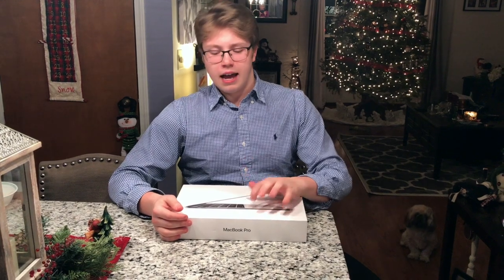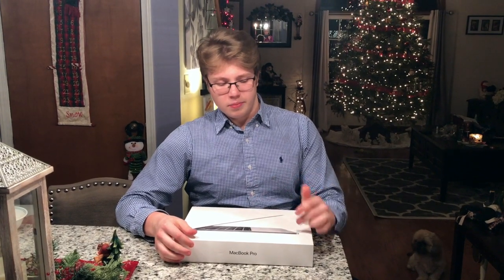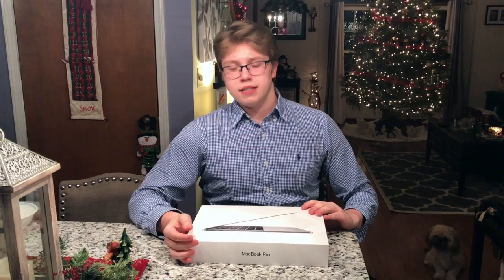What's up guys, it's Matt here. I hope you guys are having a great day. I'm bringing you a brand new video and today, as you can see, I have the brand new 2017 MacBook Pro. I just got this and this is the Space Gray model, so I'm just going to be doing a quick little unboxing for you, so let's get right into it.